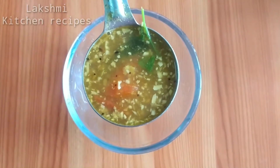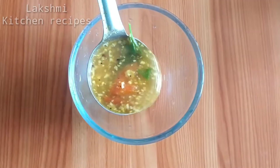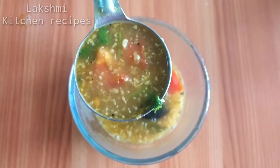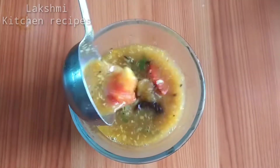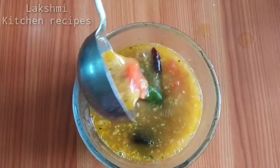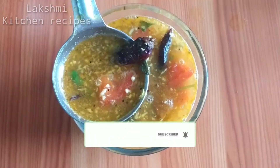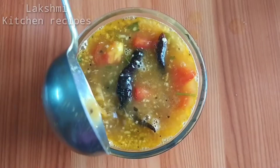Welcome to the Lakshmi Kitchen recipe. We can cook the Lakshmi Kitchen recipe in the bowl.